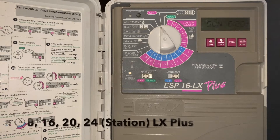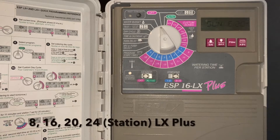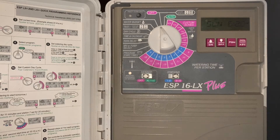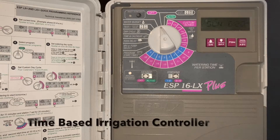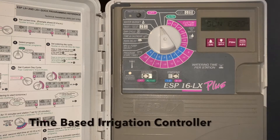This is a quick video tutorial of the Rainbird ESP LX Plus Series Irrigation Controller. This is a time-based irrigation controller that has been used for many years and is currently being used on a lot of residential and commercial properties.